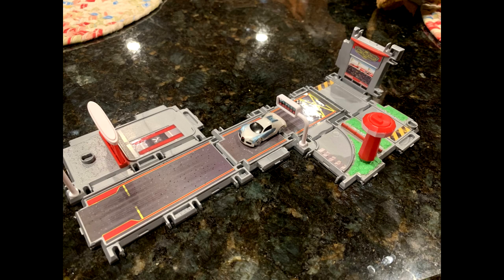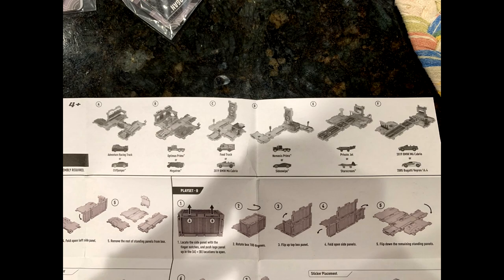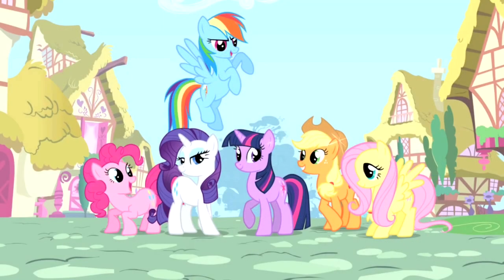With the new Micro Machines mystery packs, we now have identification codes so you know which figure you're getting. They were found in US retail a few days ago. For example: 1A01 is Adventure Racing Truck, 1A02 is Cliffjumper, 1B01 is Optimus Prime, 2B01 is Nemesis Prime — and there's Sideswipe and Starscream too. Pretty cool — I'm going to go look for some this weekend.